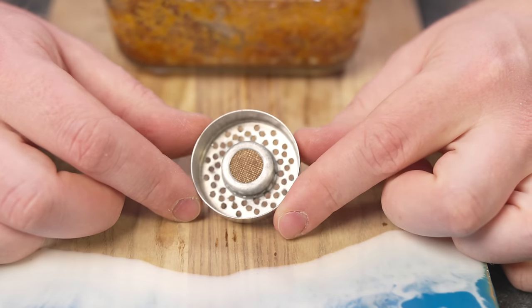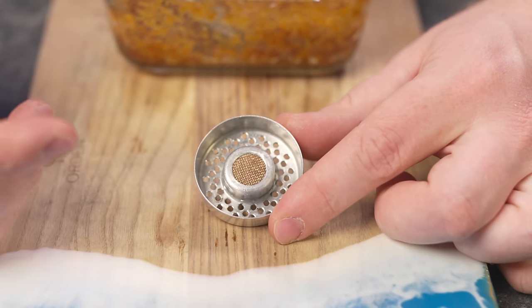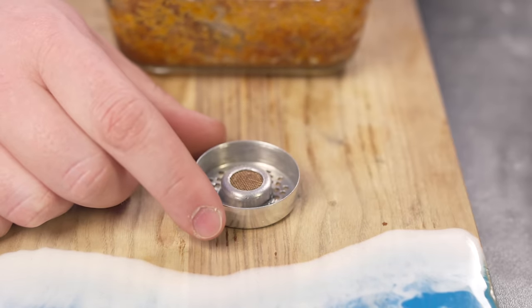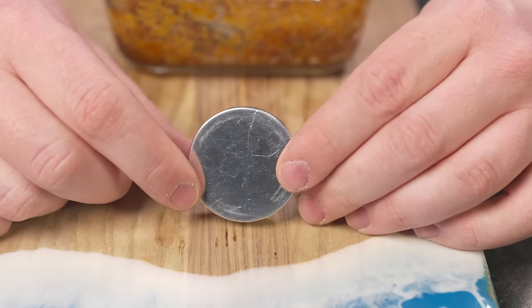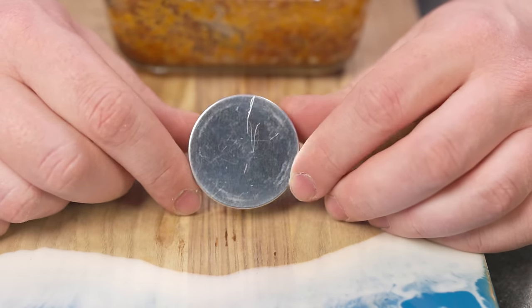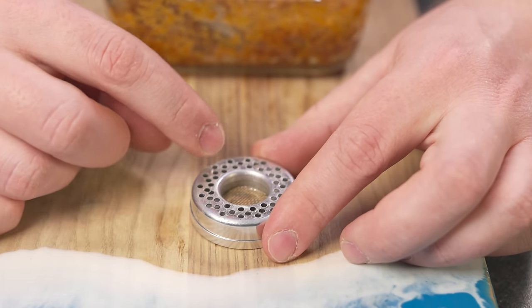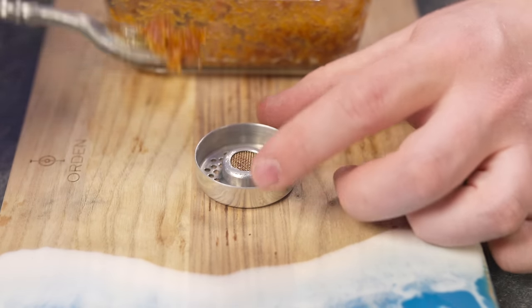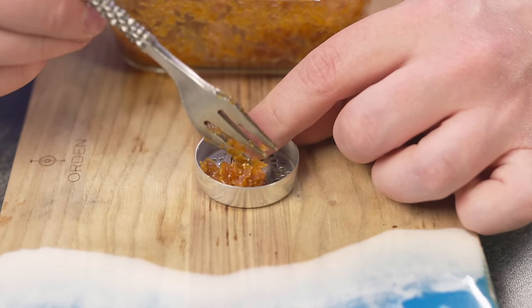Dann kann man wieder weiter rauchen und die nächste Cartridge reinpacken. Wenn man seinen Akku verbraucht hat, die Pfeife sauber gemacht hat und wieder aufladen will, dauert es auch nur anderthalb Stunden, um dann wieder zweimal 40 Minuten rauchen zu können. Hier haben wir jetzt eine von diesen Cartridges — wir haben hier das Pfandelloch mit einem kleinen Netz, sodass kein Tabak in die Pfeife fallen kann. Durchzug war wirklich okay — hier unten geht dann praktisch der Rauch raus.